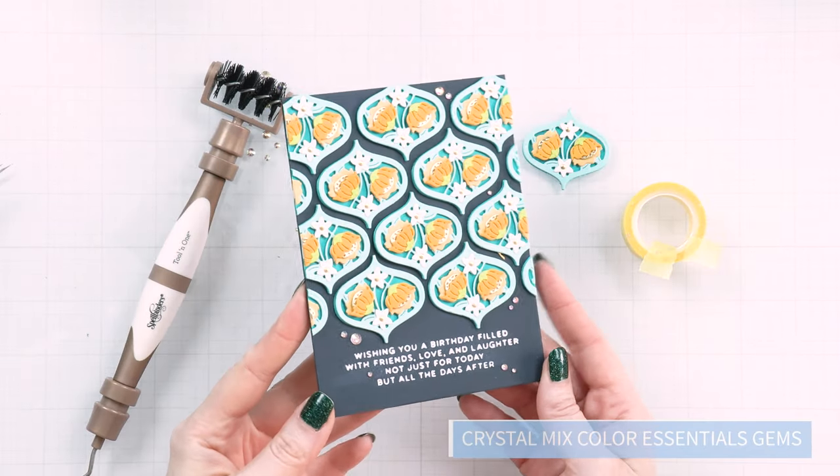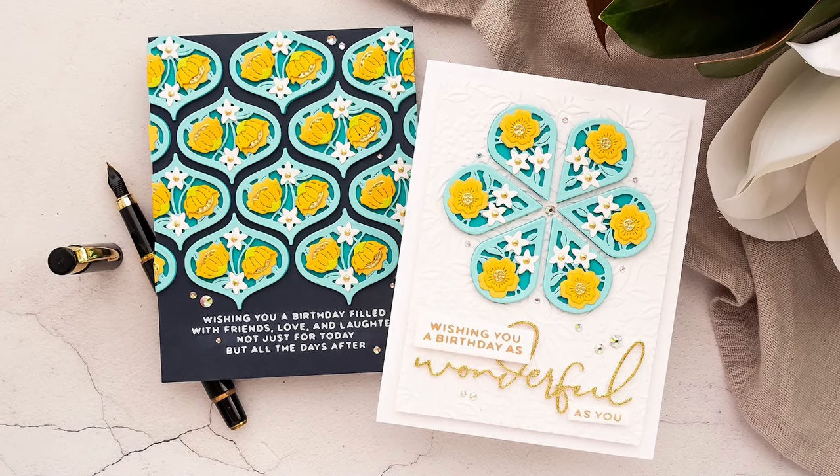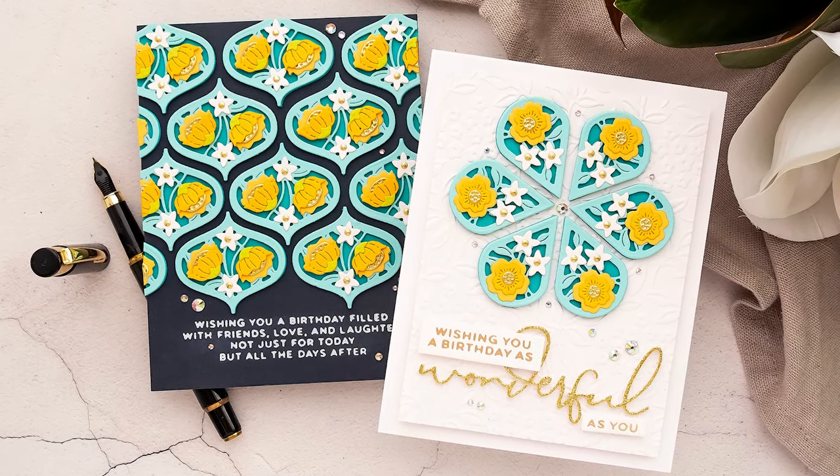Embellish your card with crystal mixed gems and enjoy! Thanks for joining Spellbinders Club Kits. Have fun creating!